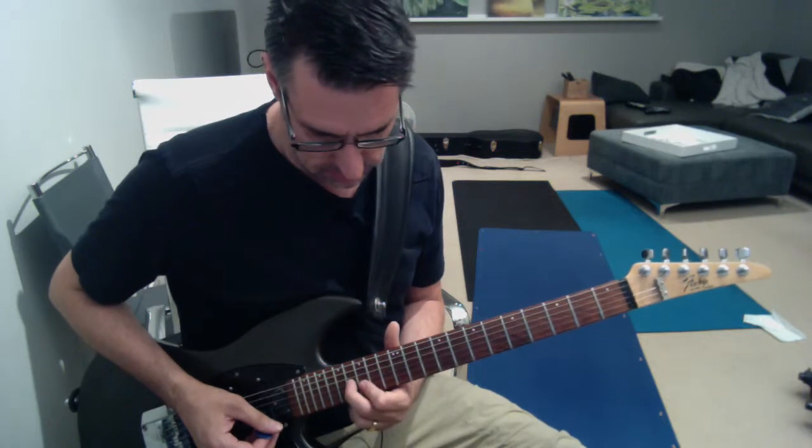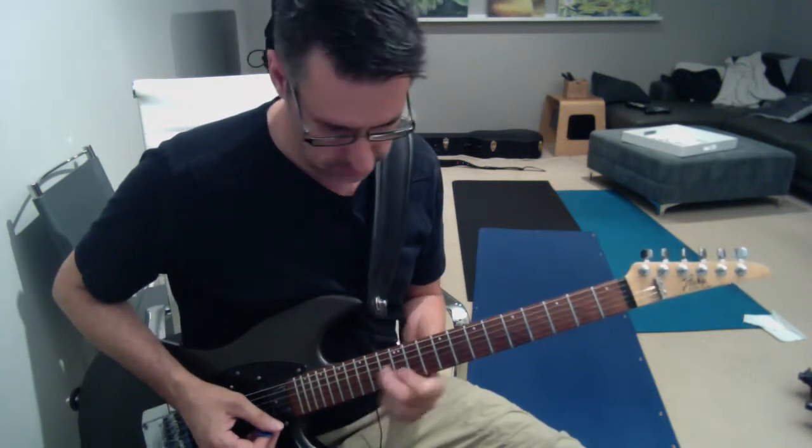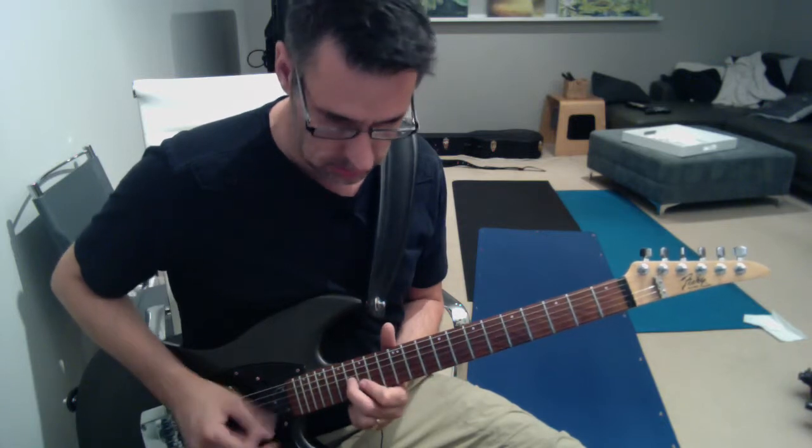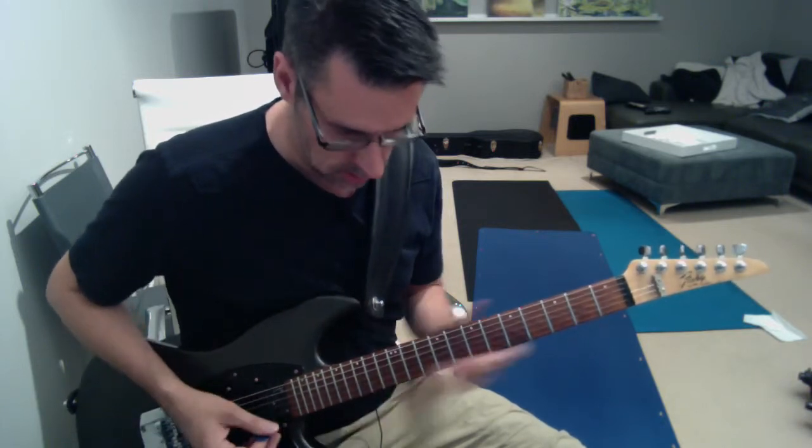Then move up to the fifteenth fret, same fingering. So let's do it again.